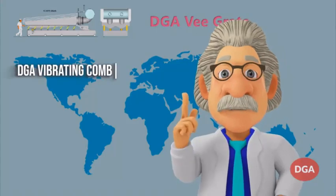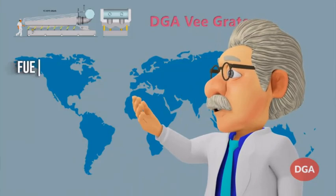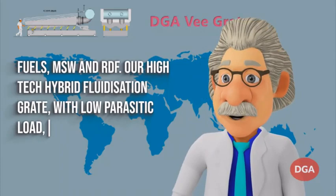DGA vibrating combustion grates have been developed as a grate capable of firing all biomass solid fuels, MSW and RDF. Our high-tech hybrid fluidization grate, with low parasitic load and low grate wear, has the following features.